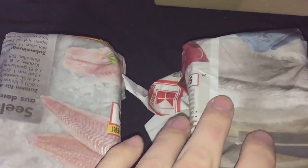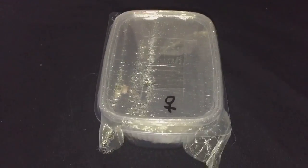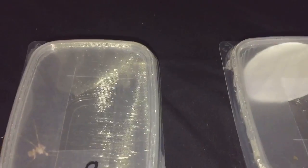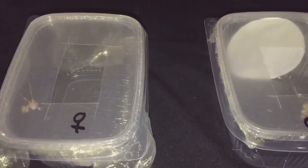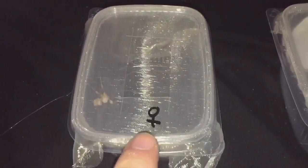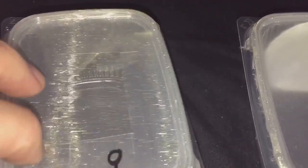I've taken off the wrapping and here I have two devil flower mantis. I can't remember the scientific name but I'll put it in the description. That one is female and that one is a male. Now these are supposed to be L2, but they do look fairly big.